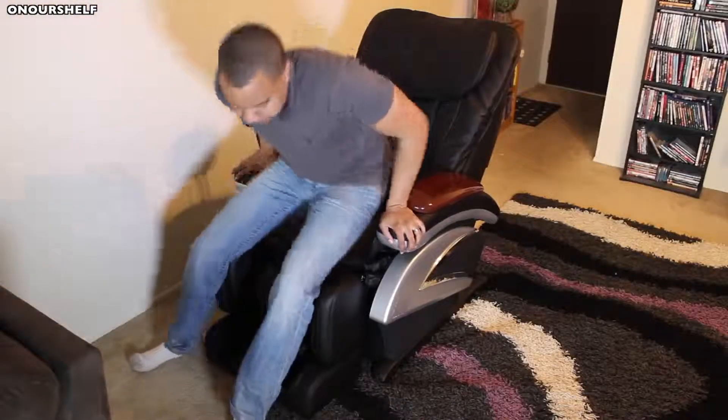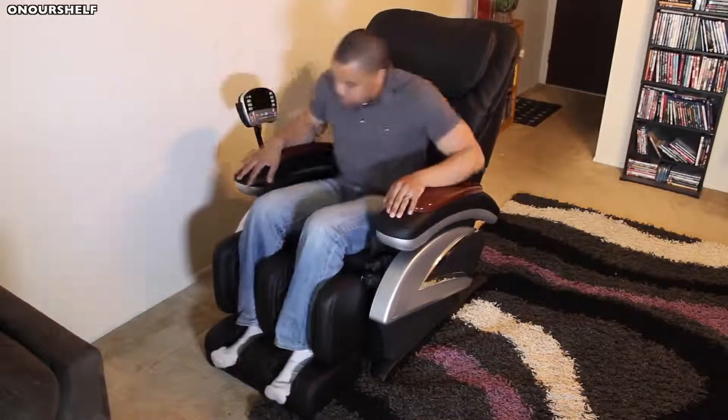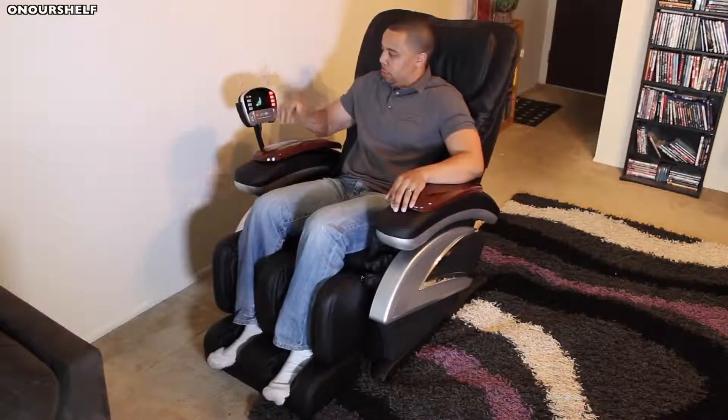And now the moment of truth — how does this massage chair actually feel? I'm happy to report that this massage chair feels like paradise.